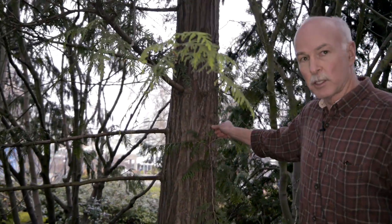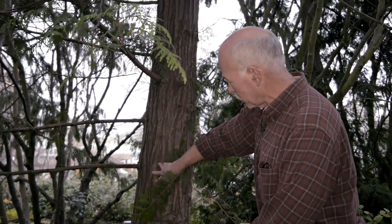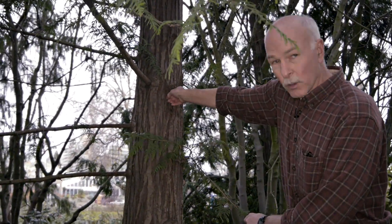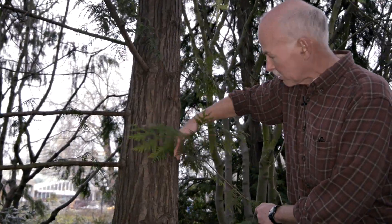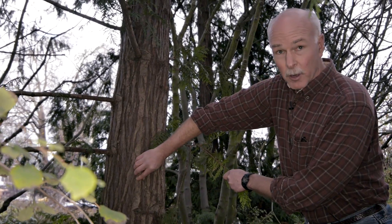Another way to recognize Western Red Cedar is by its bark. You can see it kind of has these deep furrows. It's very difficult to pull off big flakes of bark — you can pull off little chunks, but no matter how hard I try, I can't pull off a big flake of bark here.